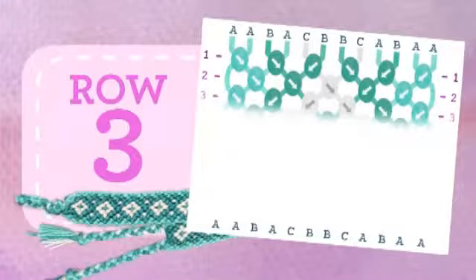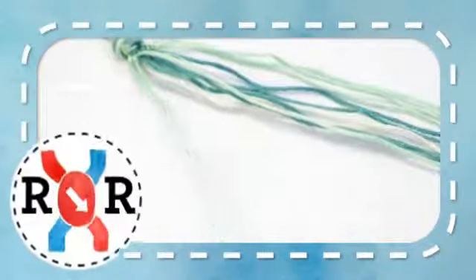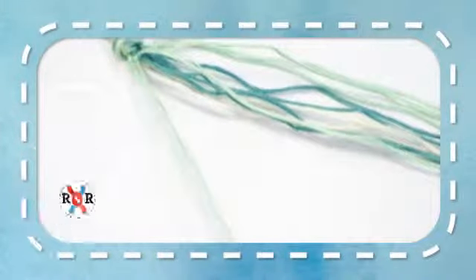Row 3. Taking the first two strands make a right-right knot. Taking the next two strands make a left-left knot. Taking the next two strands make a left-left knot. Taking the next two strands make a right-right knot. Taking the last two strands make a left-left knot.